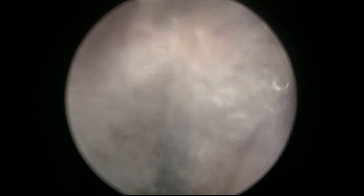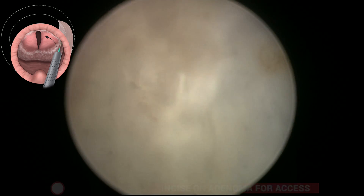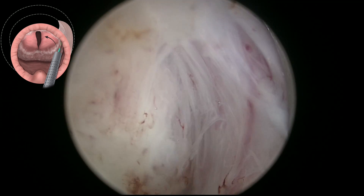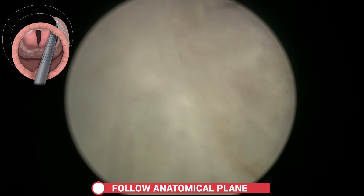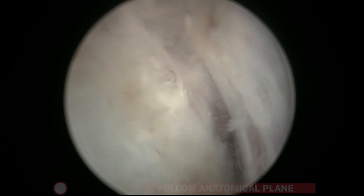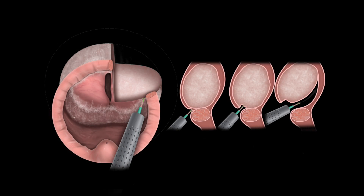Before progressing anteriorly, it is important to cut the apical attachments first. An incision is made to deepen the line and then the proper plane is sought to develop towards the anterior part. This cutting into the adenoma — this deepening of the white line — doesn't leave adenoma behind; it just gives access to find the right plane easily.